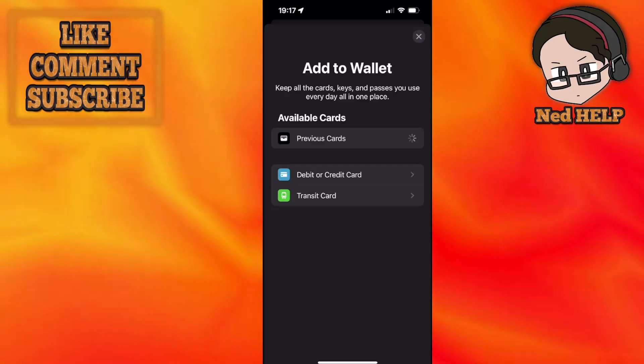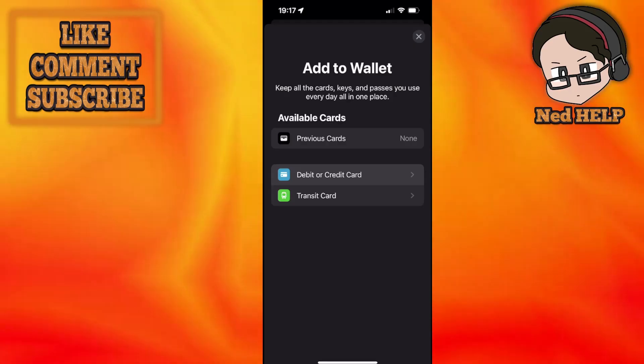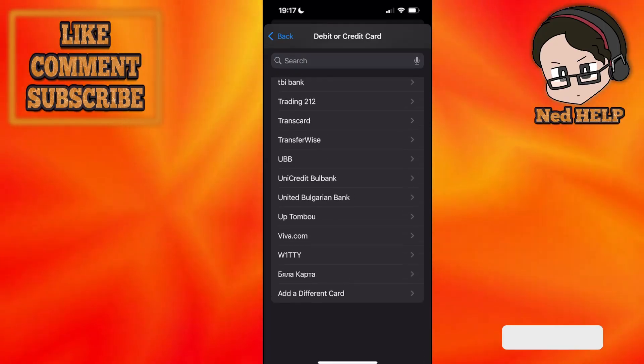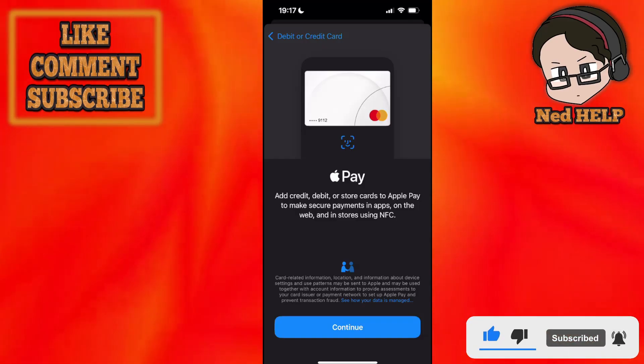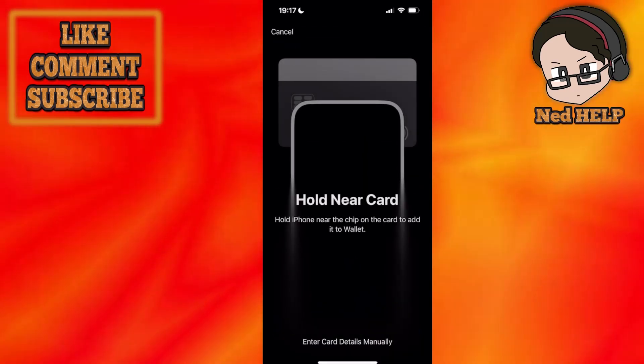From here you will choose a debit or credit card. The Visa gift card is going to be a debit card. If you see Visa from the list, select it; otherwise it will just show debit or credit card. Now you want to click on Continue.